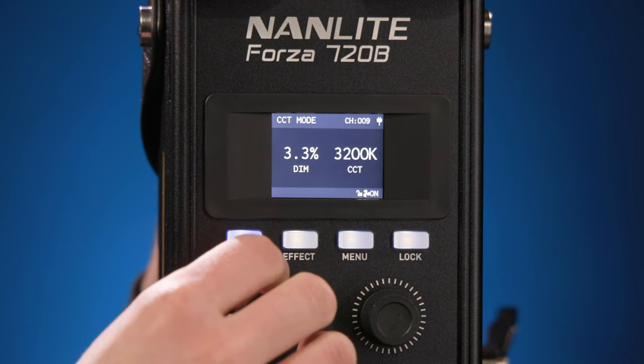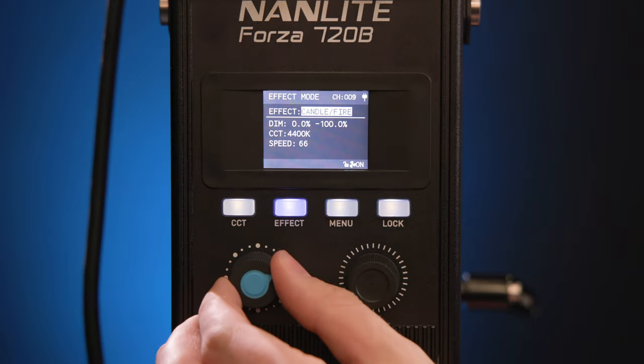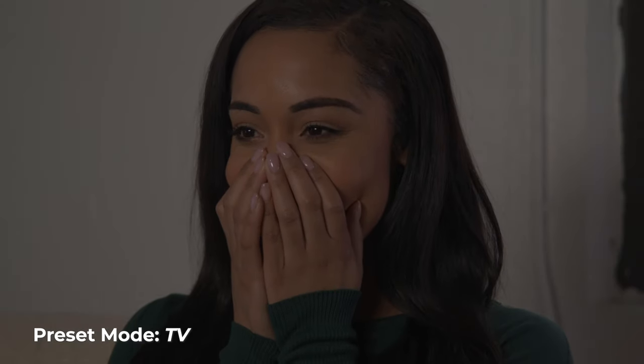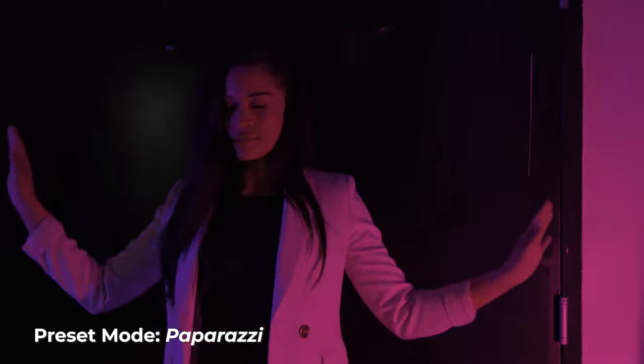Pressing the effects mode button gives you a variety of preset lighting effects to help create your scene. Some favorites include TV, paparazzi, and candle fire. If you have the 720B bicolor, you can dial in a unique color temperature for certain effects to illuminate your scene.